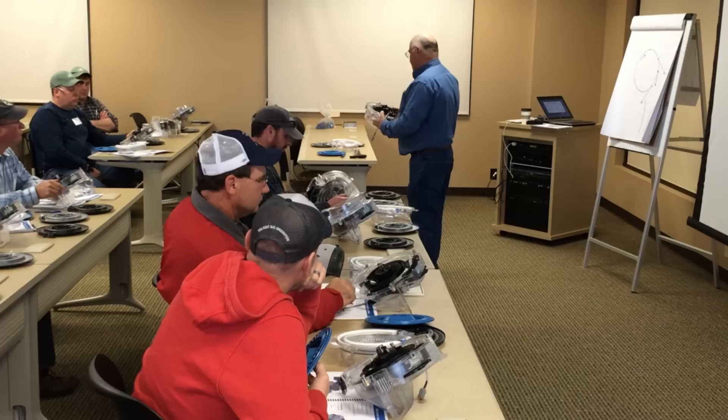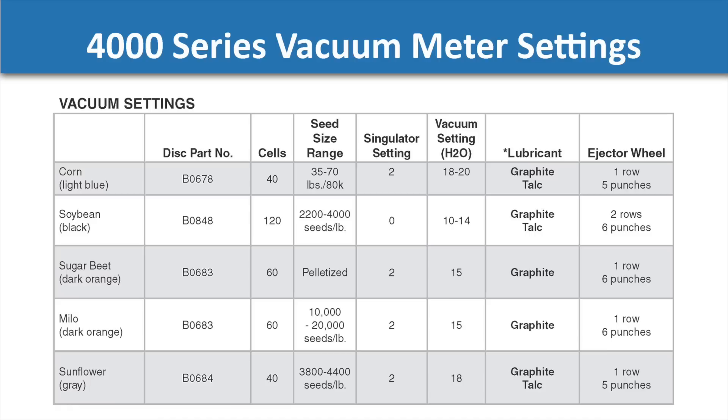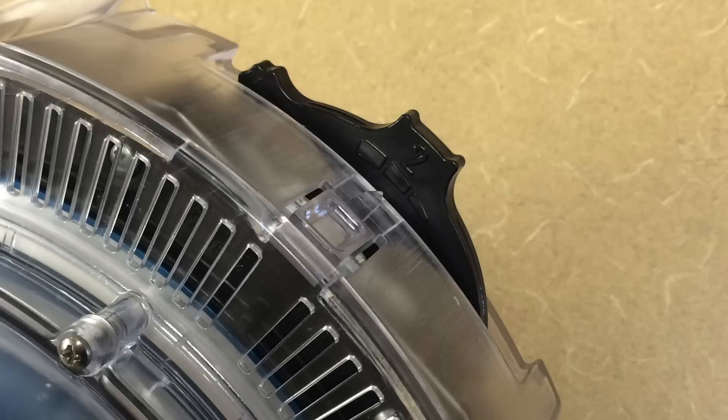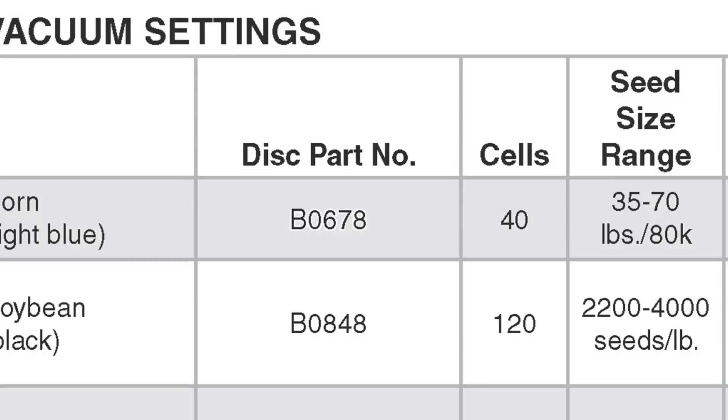Next, we're going to start getting into our adjustments. Up at the top of the meter is our singulator. The singulator has specific adjustments for different crops, which are in your workbook and also in your operator's manual. For corn, we set the singulator to two. If you rotate your singulator knob to two, you will notice that there are three settings within that number two — to help fine-tune it for an extra small or extra large seed. When we go to the field for the first time, set that singulator on the midpoint of number two.